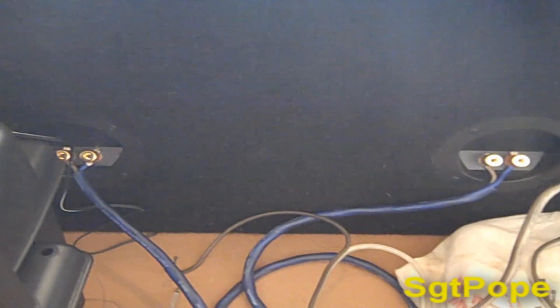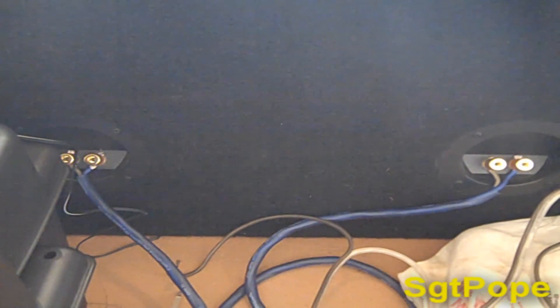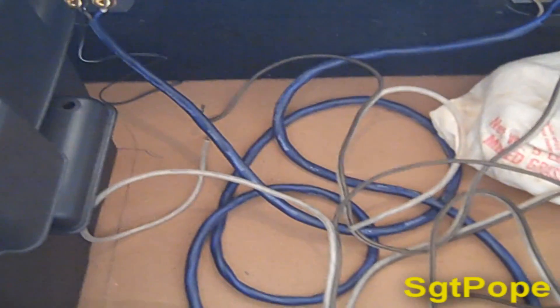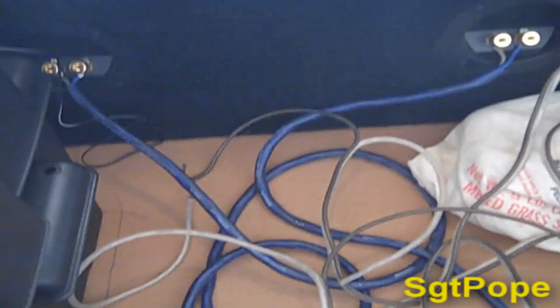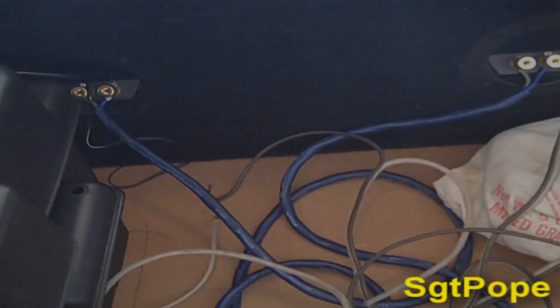I'll just actually hook it up this time because it's a little bit harder to talk through. I'll just take out those wires — here's the car. I'll plug in the gray and the white ones, just one second and I'll show you guys what to do.